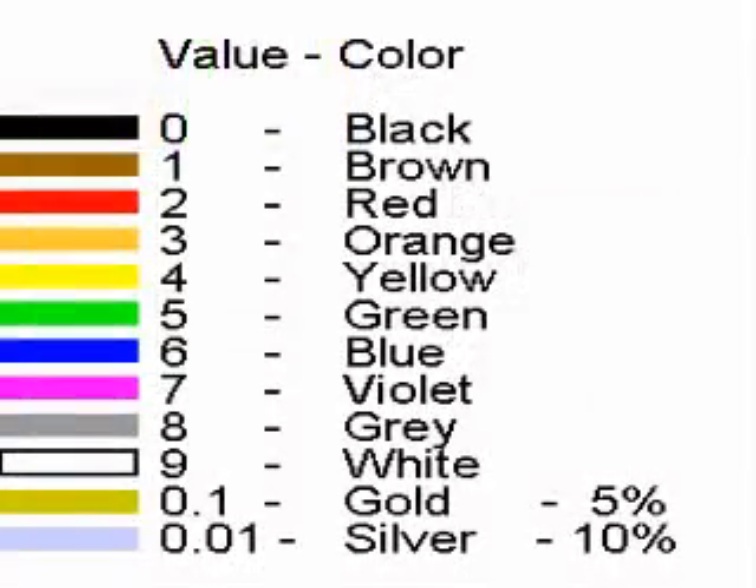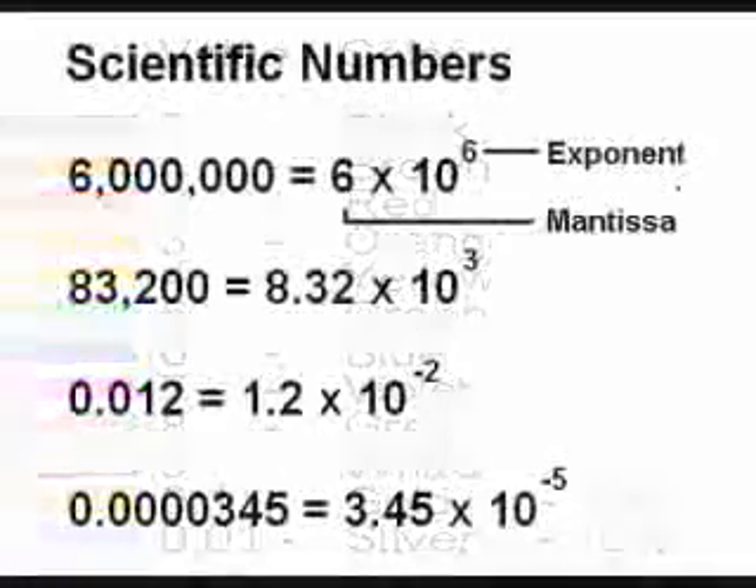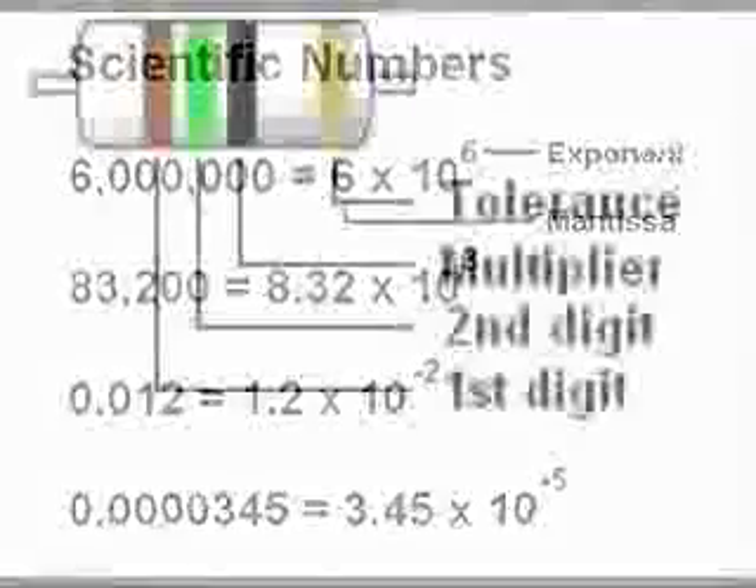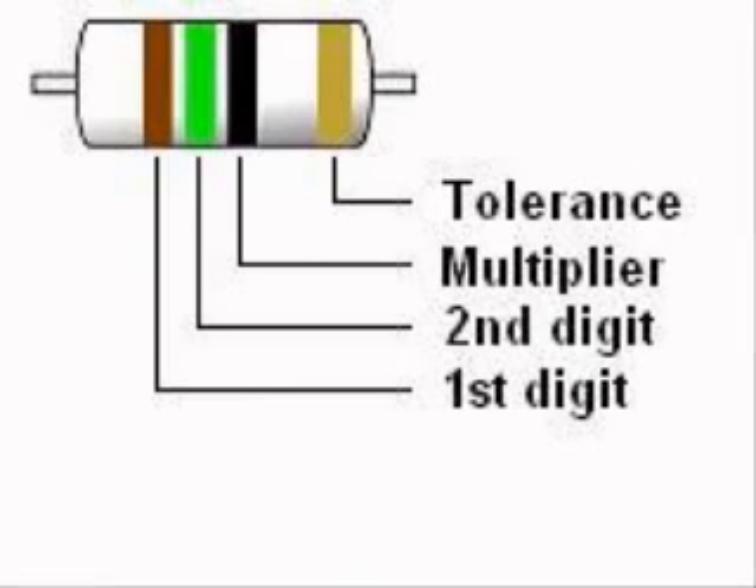An exception is when the third band is silver or gold. If it is gold, the first two digits are multiplied by 0.1. If it is silver, the first digits are multiplied by 0.01. Resistor color codes are like scientific numbers, with a mantissa and an exponent, or power of 10. The fourth band on a four band resistor is called the tolerance band, and is either gold for 5%, or silver for 10%. Today, 5% is a standard grade resistor.